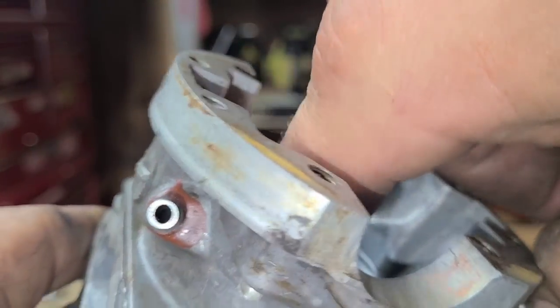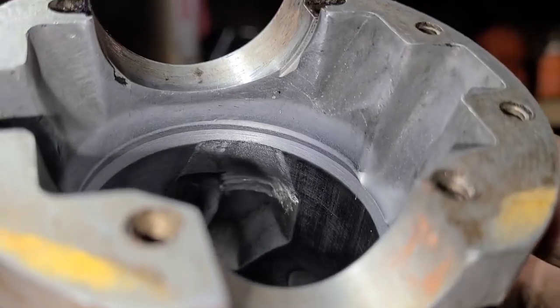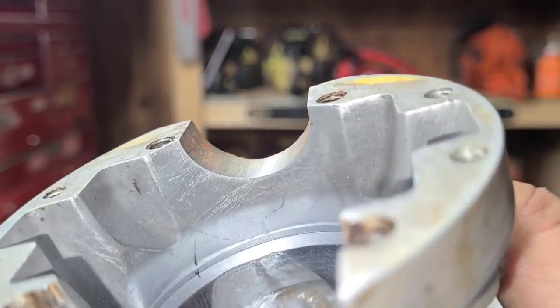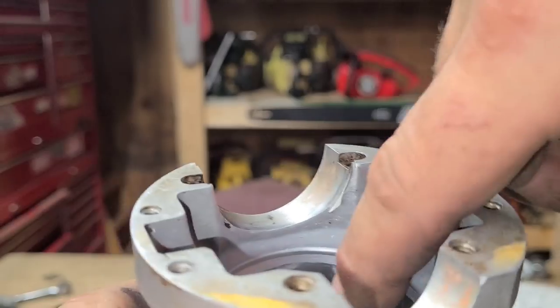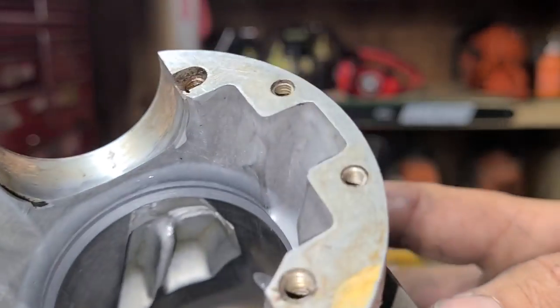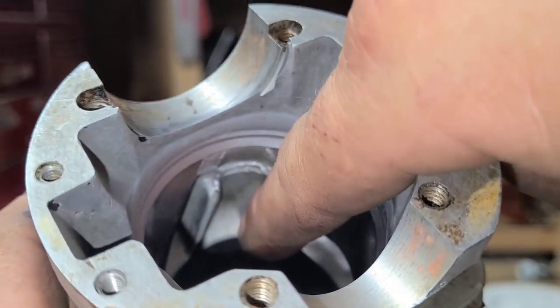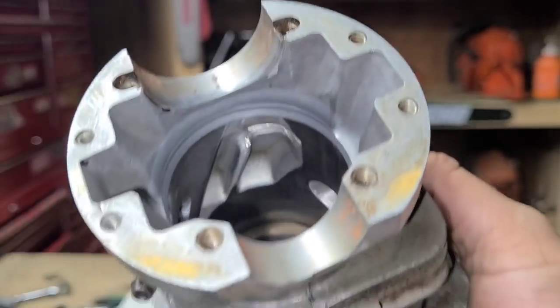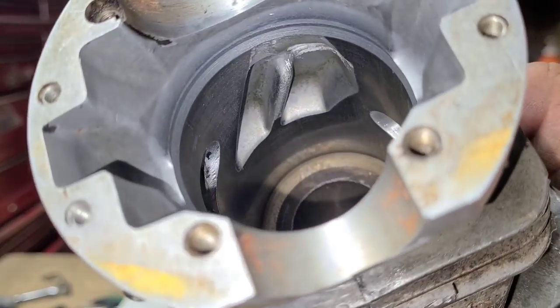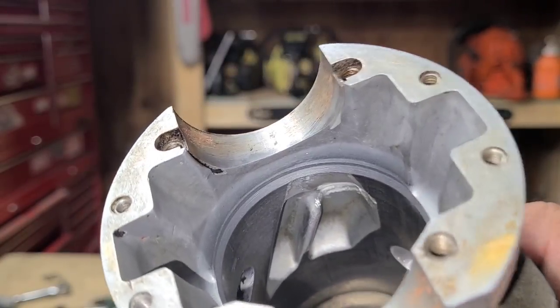See that texturing in there — I'm going to leave that because I have no problems with rough surfaces, again just my theory. What I did is I'm feeding these transfers almost directly from the case, with more bias to the primary transfer versus the secondary. In my opinion you always want to feed the primary more than the secondary.